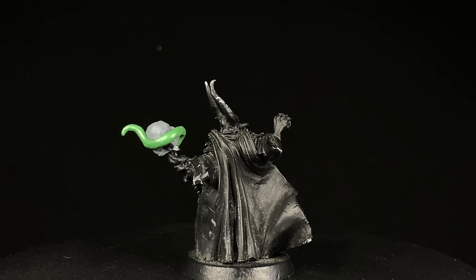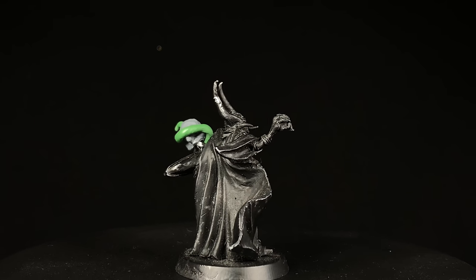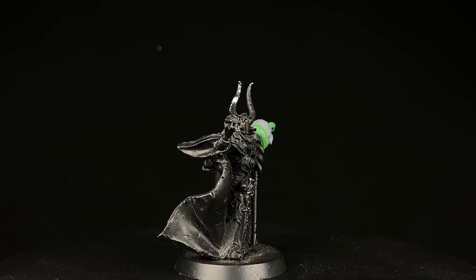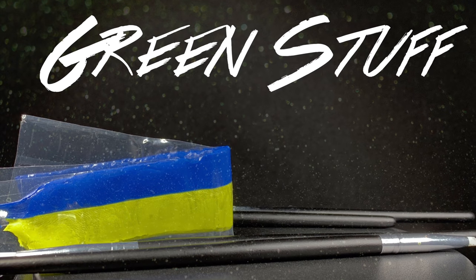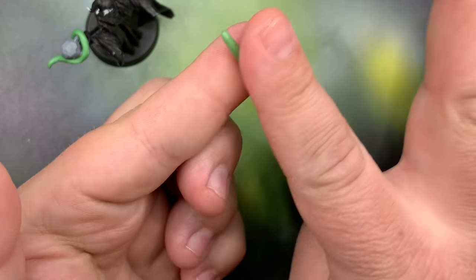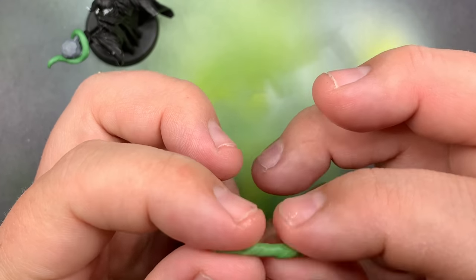A couple months ago I picked up this Sayl the Faithless and his Nightma the demon minion for twenty dollars on eBay. It was missing the top of his staff - the snakes that go on top - so I decided to put kind of this footed green ball on there, and we're going to use green stuff to sculpt some tentacles that are just going to come up out from his hand and wrap around that ball.